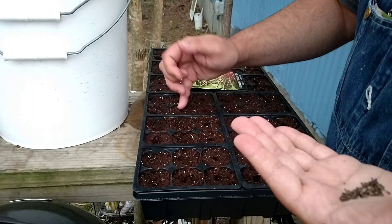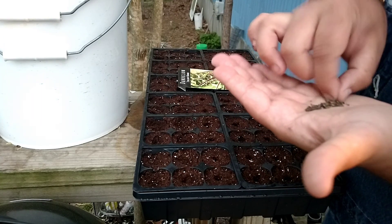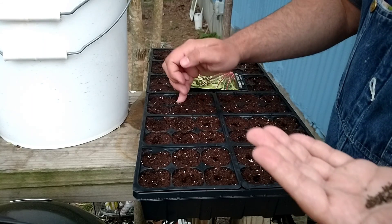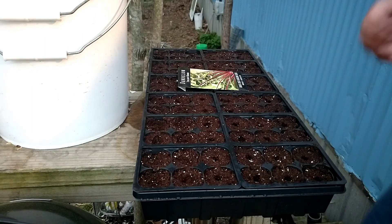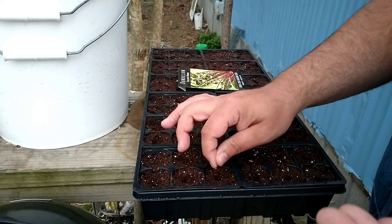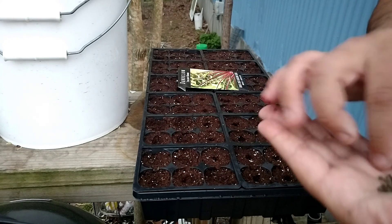That's not always the case - some things like tomatoes, peppers, and sweet potatoes like it a lot hotter. But generally speaking, most plants the ideal temperature is approximately 70 to 75 degrees Fahrenheit.